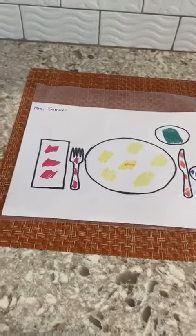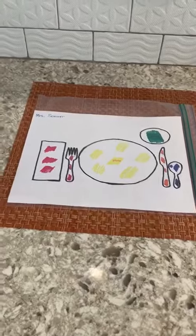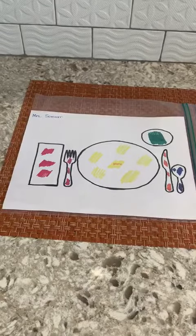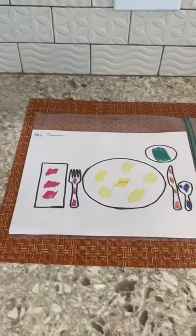Hello everyone. This is a very simple idea to keep the kids' routine: to have a placemat, so they can set up their snack the same way as we do in our classroom.